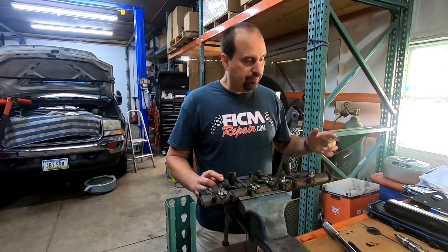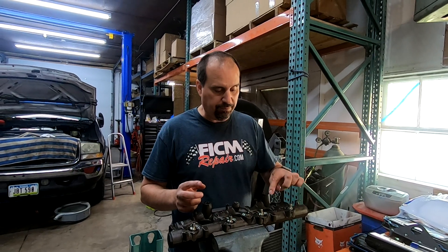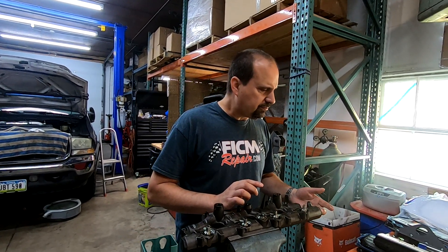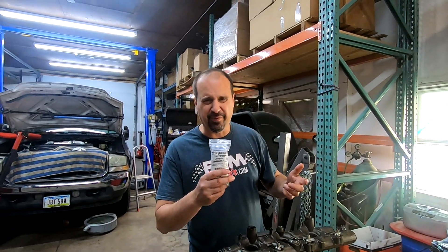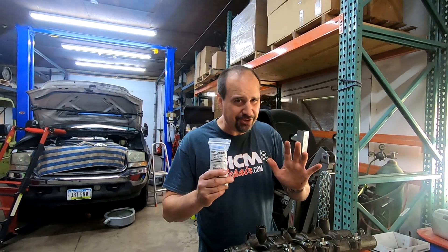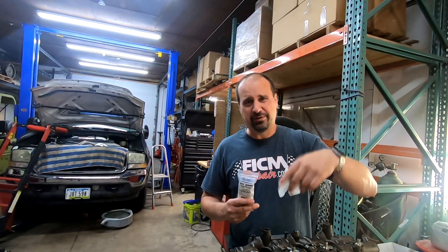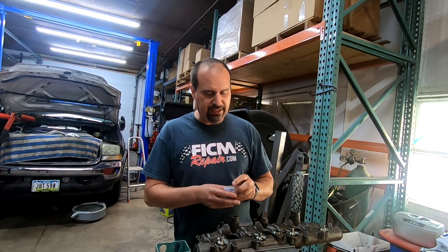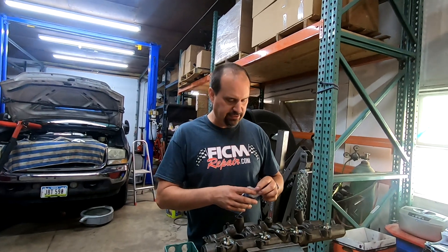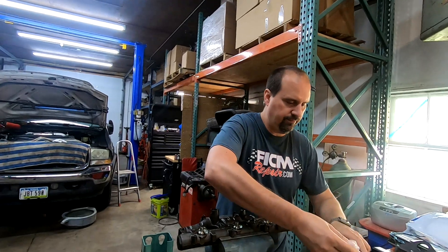At the very minimum, you want to go ahead and replace those O-rings inside there. There's a company we rep for — HHC Diesel. Anything you can get for your Powerstroke you can get from us. HHC Diesel makes a pretty nifty little thing here — we'll get it out of the package while we're talking. These are going in this thing.